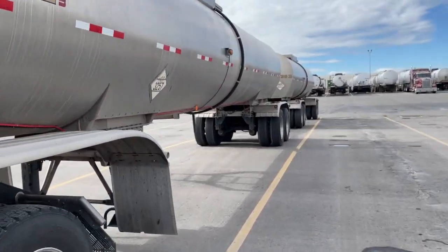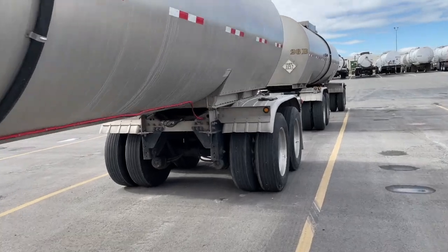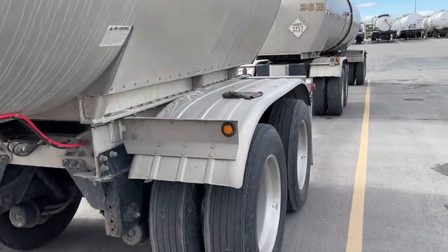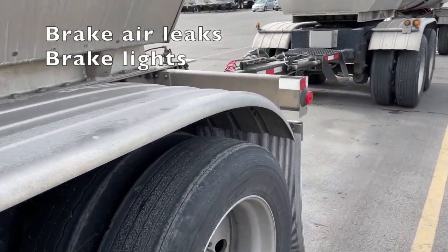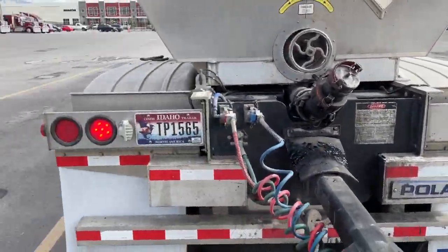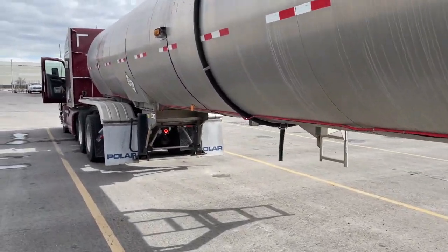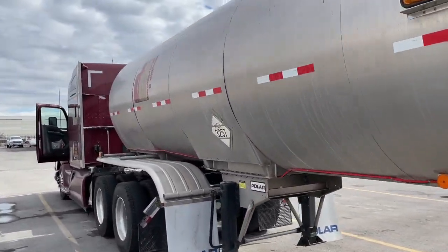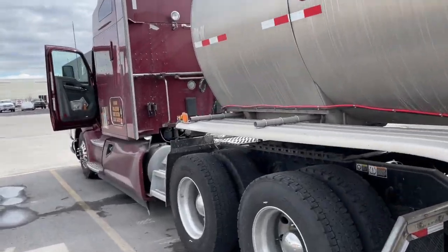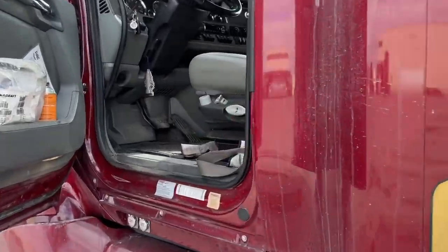We're going to check our brake lights, and the other good thing is we've now aired up our brake system — so as we're checking the brake lights, I'm listening to see if there are any leaks on the brake side. Lights are great, and I don't hear any air leaks on the brake side. So now we're done checking lights and we're also done checking our air, just from walking around.